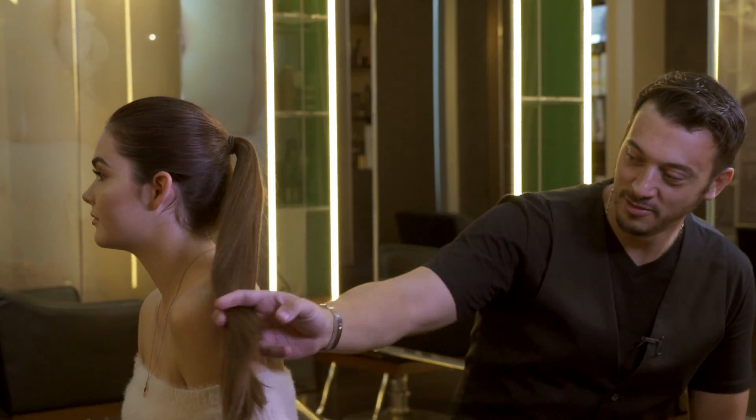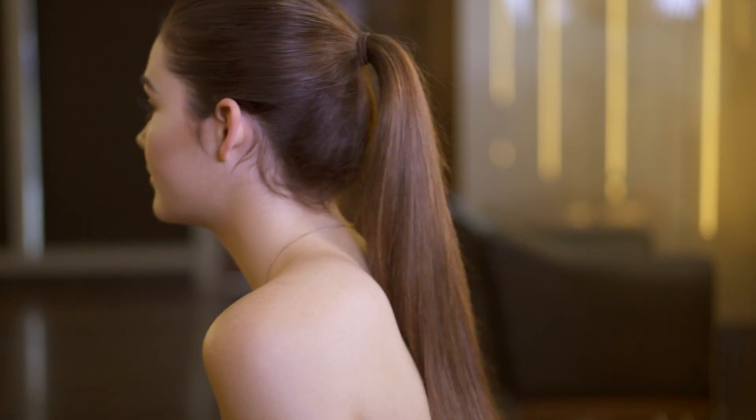Lucy's our model for today. Lucy's come in with hair nice and long — you can see a ponytail, beautiful. We're going to create something really current and relevant, about mid-length. With Lucy we're going to go around about here today.